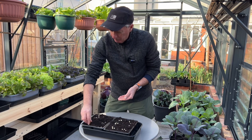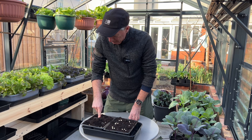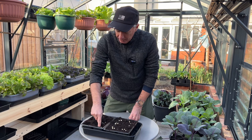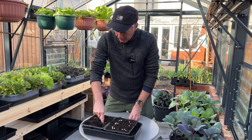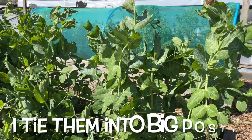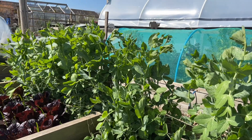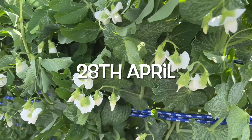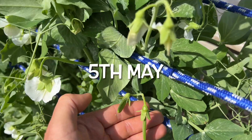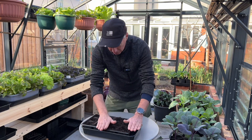I'll just string them up with some string, and that keeps them supported until about April. Under the low tunnel they're nice and happy — they think it's April. Then in April I take the low tunnel top off and give them free rein to grow as big as they want. I tend to get the first flowers at the end of April and the first peas in May. That for me is the first taste of summer — lovely, gorgeous, sweet peas.